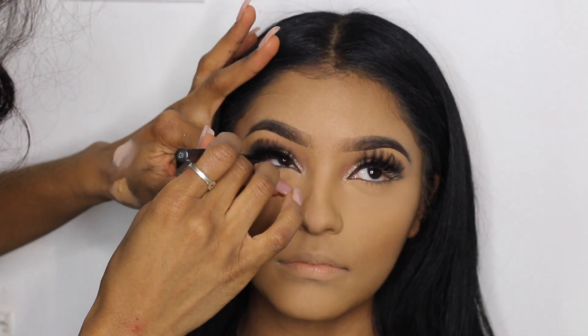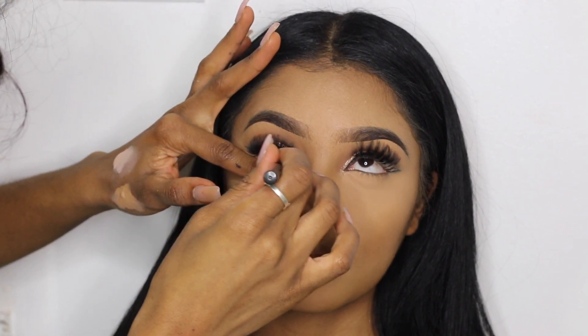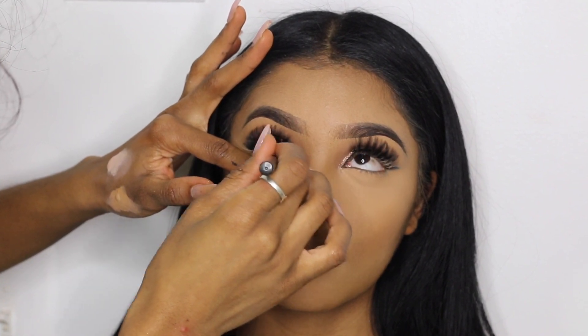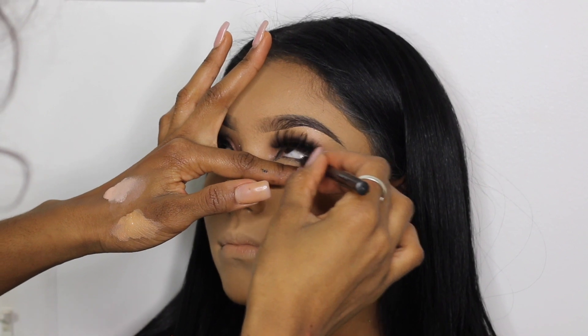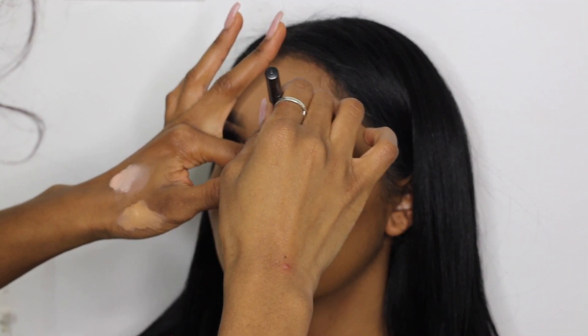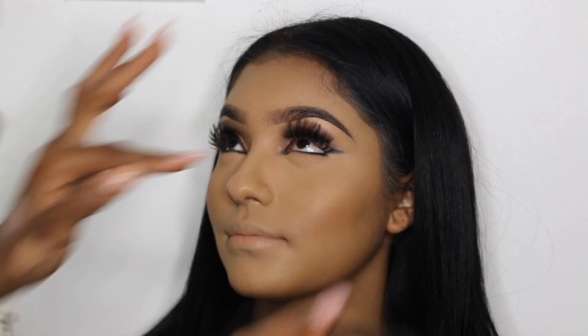Now lining her waterline with my MAC Feline eyeliner pencil. If your client has very twitchy eyes or is blinking a lot, I suggest going little by little, taking small pauses in between to give them time to blink, or doing one eye and coming back to the other a minute or two later so you don't end up with a teary eye situation.